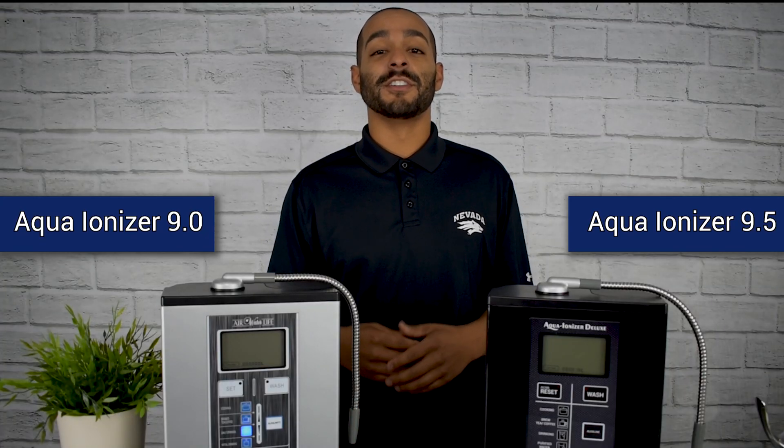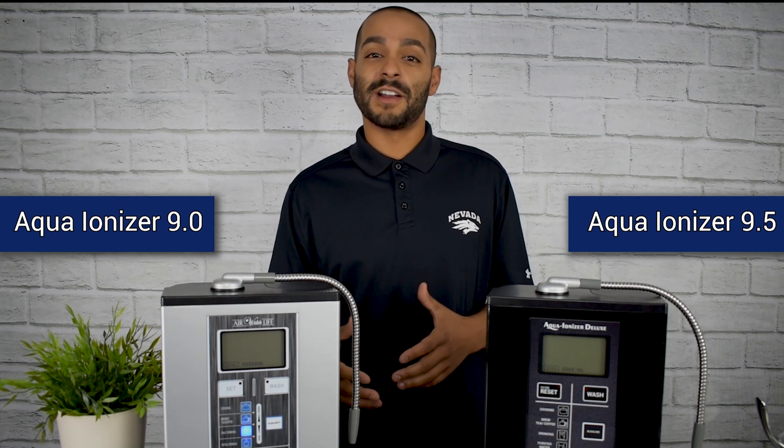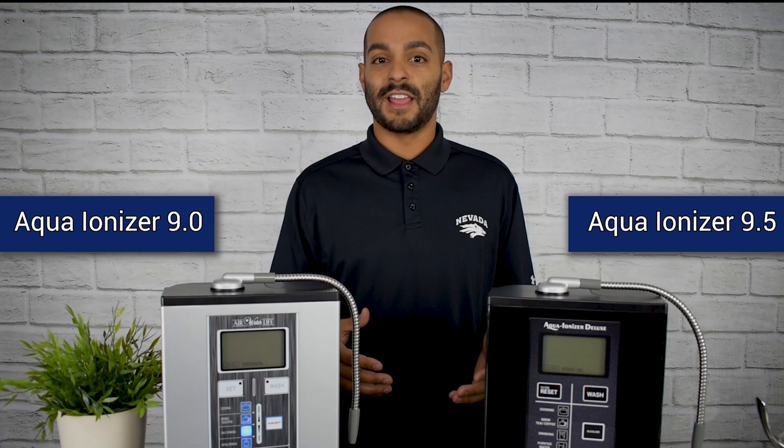Our water ionizers feature over seven different settings: four alkaline, one purified or neutral setting, and two acidic.